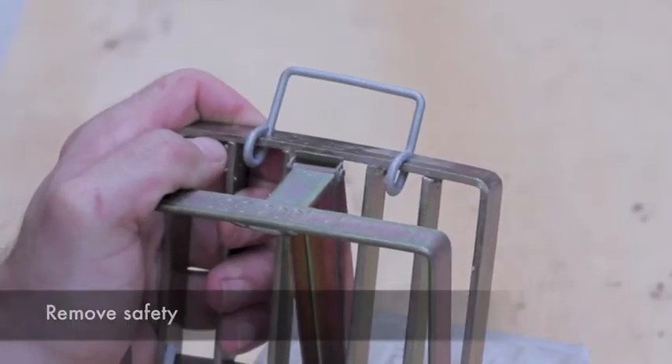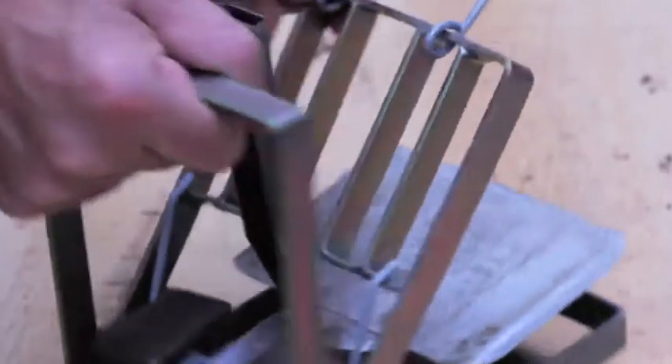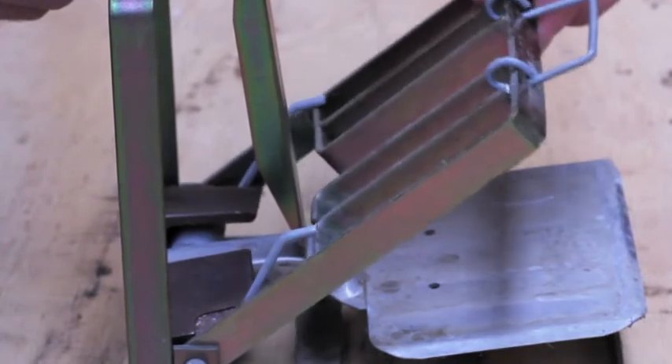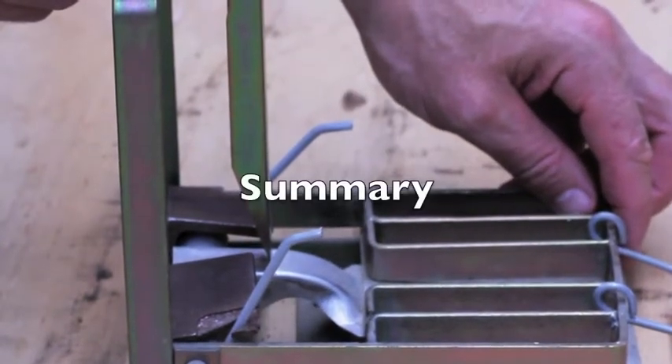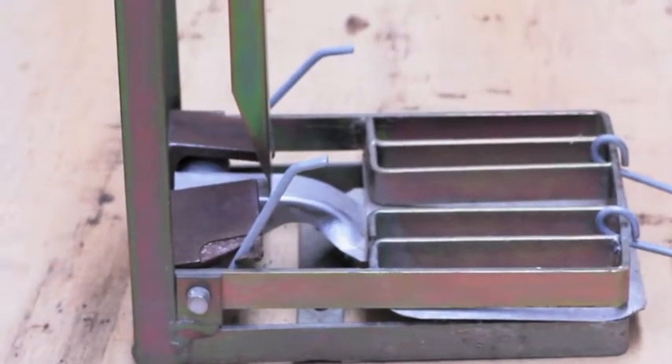You can now take the safety off, releasing the kill bar. Approximately halfway, there is no more spring pressure — the jigs are taking the spring pressure.